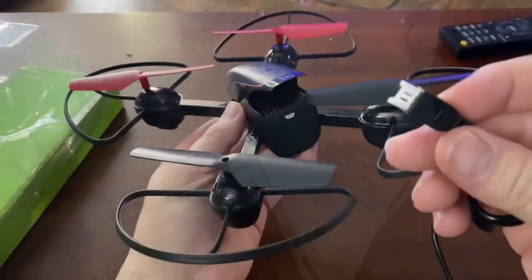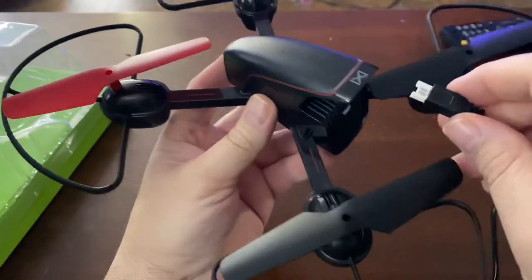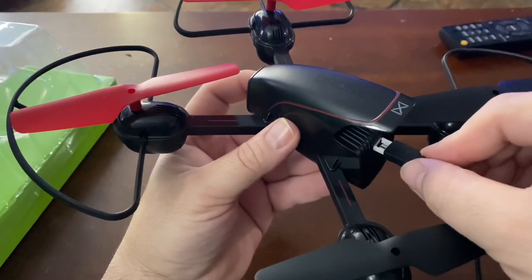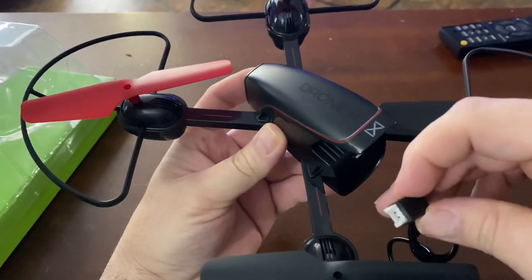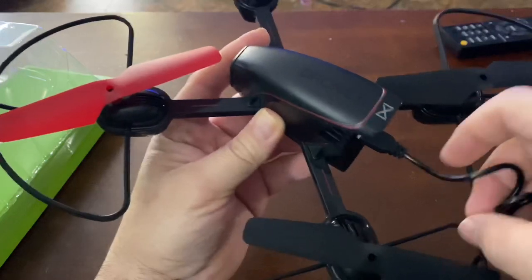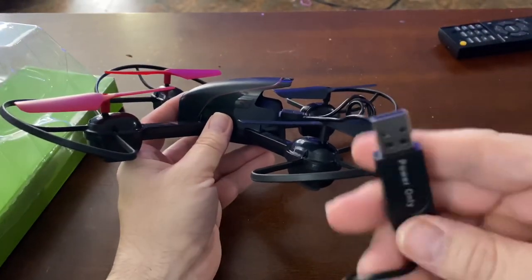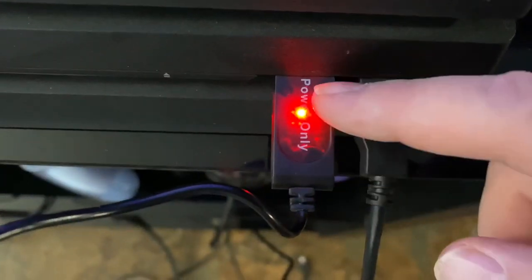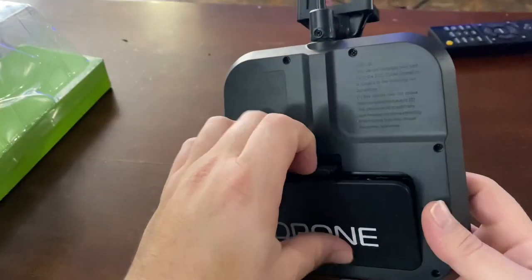Now I'm going to plug it in to charge. It comes with this connector — it's a little hard to get to, you have to feed it in carefully. It did not come with a power brick, so you have to use your own. I'm using my old PlayStation charger. I assume when it's fully charged something will change — we'll see. Now let's get the batteries into the controller.